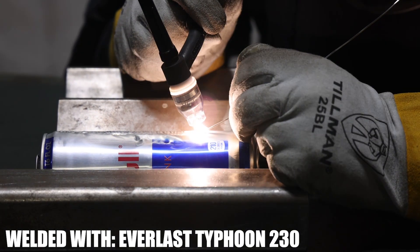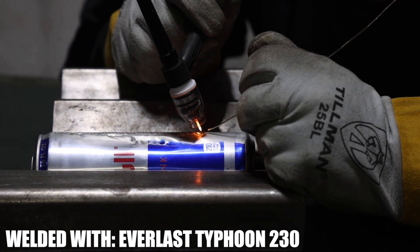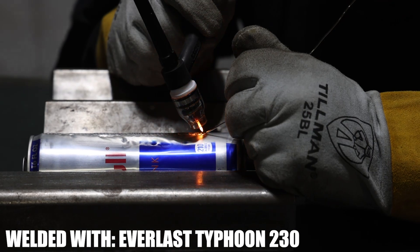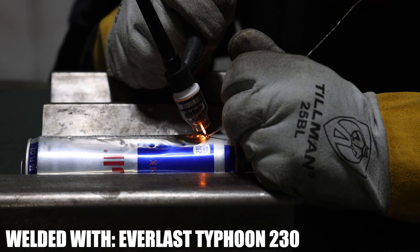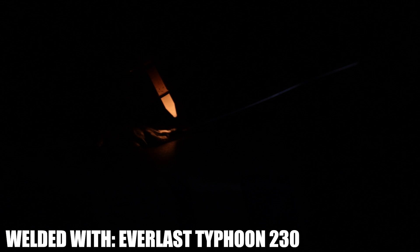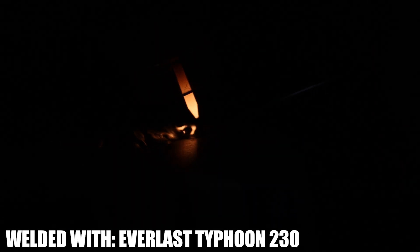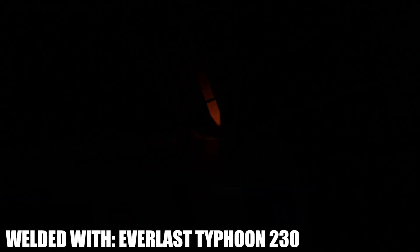To weld the side of this can, we're basically tacking over the filler. We're putting the filler down and then sending it some amperage, melting the filler, and then having it melt into our base material, which is the can. Then we just kind of move forward a little bit, arc up over the filler, melt it in, move forward, arc up over the filler, melt it in. You could say, are we really welding? Yeah, it's kind of like tacking almost, but we're stacking them nice and tight.